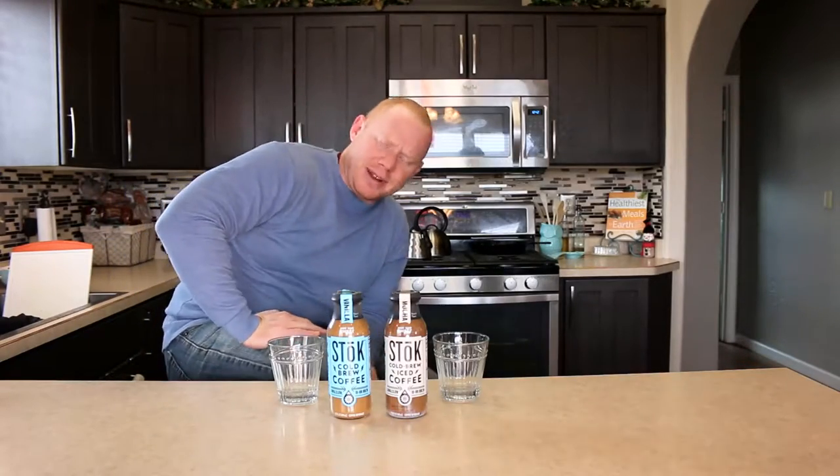I knew I recognized this brand somewhere. How do we look? Is it too low? Is my head cut off? So great. Even if your head was cut off, it would probably be better.